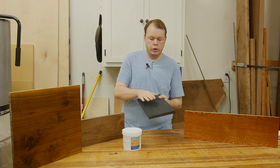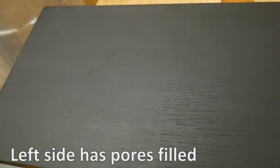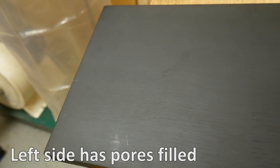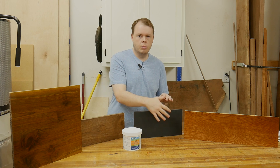Another reason to use a pour filler is if you're painting a piece, such as this oak here. With the pour filler in it, it looks like a completely different species — you don't see any of the pores. So if you have some old oak cabinets that you want to paint but you don't like the look of the open pores, using a pour filler can completely change the look of that.